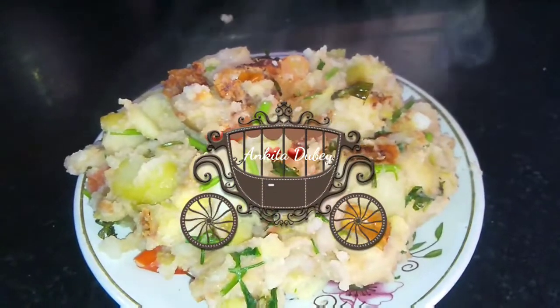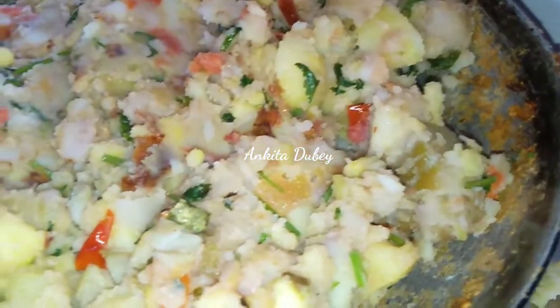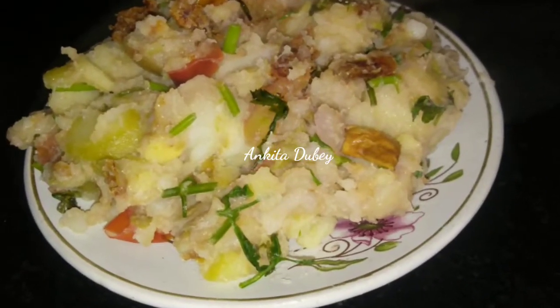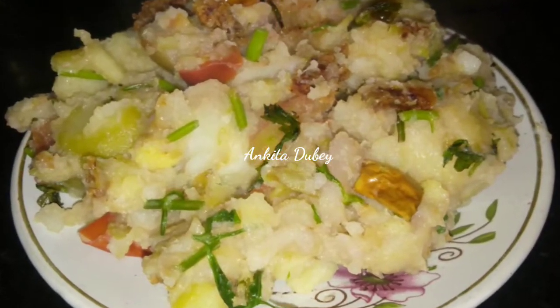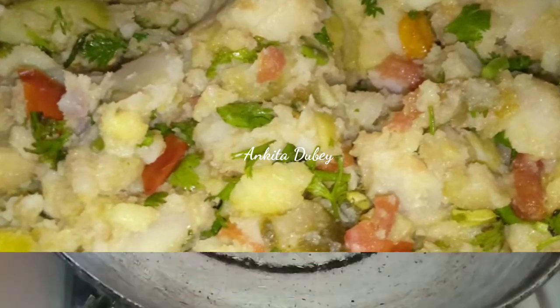Hello friends, welcome back to my channel. Today I'm going to make very tasty potato fry. Whenever you want to make this, please make it and share your experience with me. If you make it this way, you will love it. You can make this potato fry for Navratri fast. If you like today's video, like, share, and also subscribe to my channel. Let's get started. You can see all the videos in English and in Hindi also.